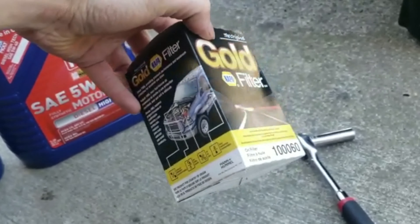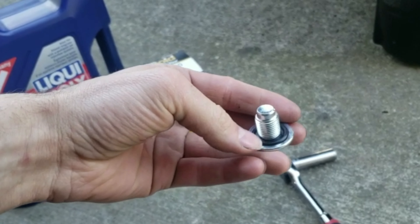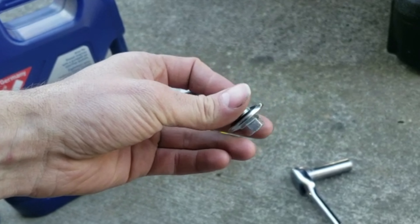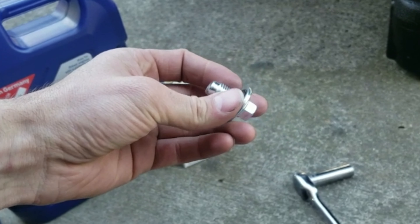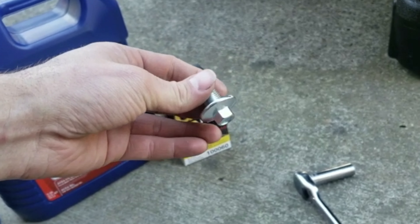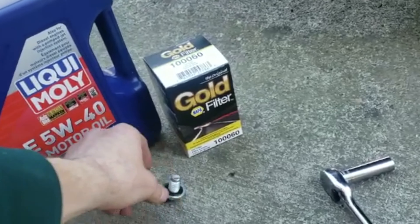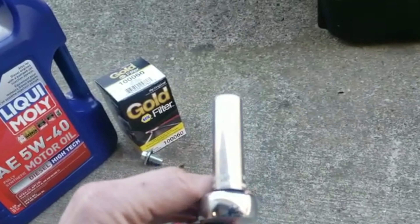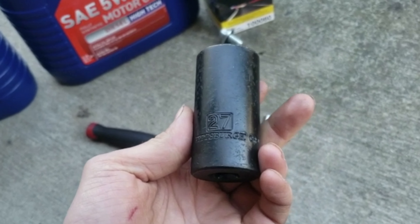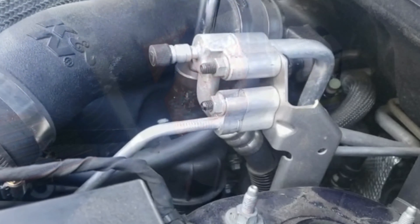I usually get a Napa Gold filter — the best one they have. I don't get the cheap ones for my cars. I also replace the drain plug washer every oil change. If the washer is not replaceable and is built into the drain plug, like this one, I replace the whole drain plug. I recommend doing it every oil change, or at least every other, because it does start leaking. For tools, you need a 13mm for the drain plug and a 27mm for the filter housing.